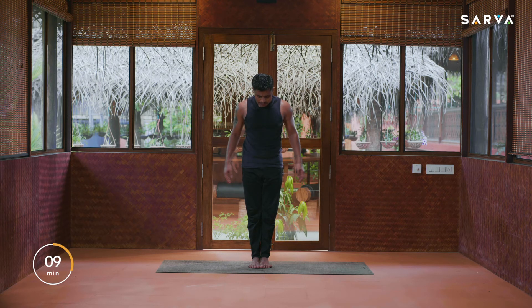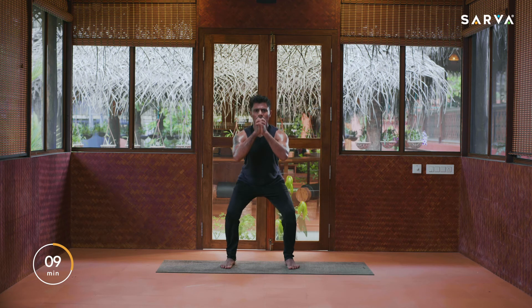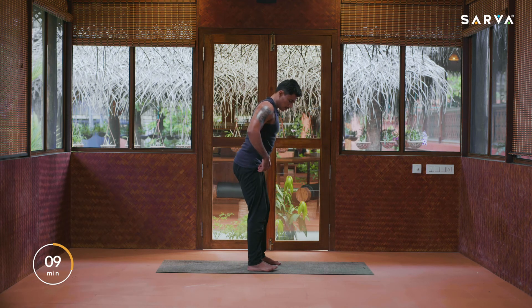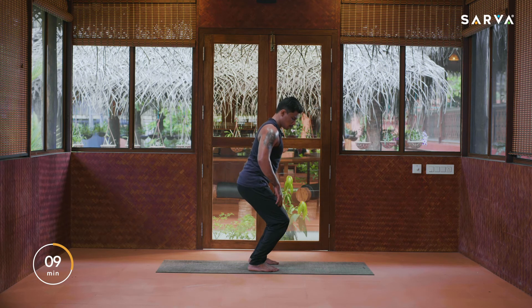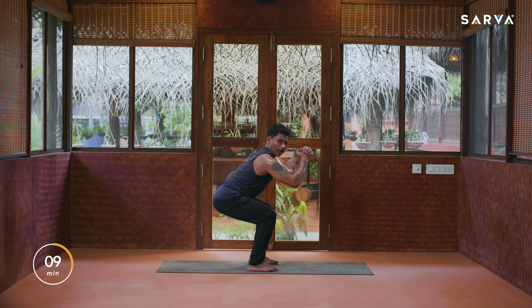Lock your fingers, inhale, exhale and go down here. You need to push your hips back — look at my pose. Do not push your knees forward. You should not let your knees cross past the top of your toes. Just go back like a chair.